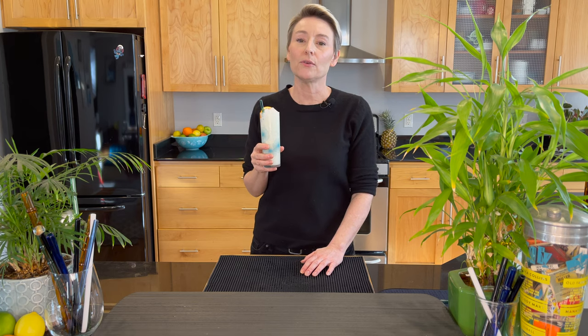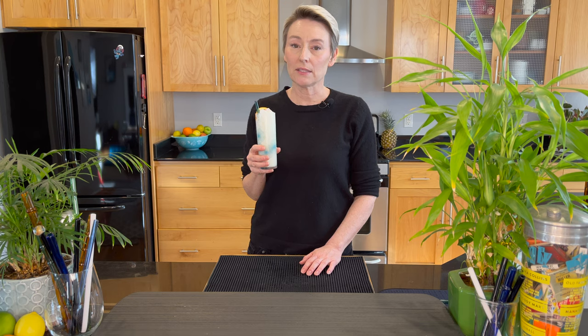Welcome back home bartenders and thank you for joining me. Today we are making a sake piña colada. It's my second sake cocktail on this channel, so stick around — ingredients are coming up next.